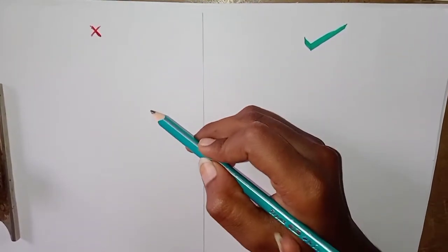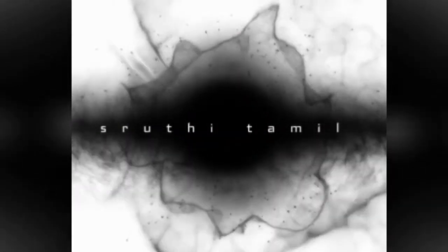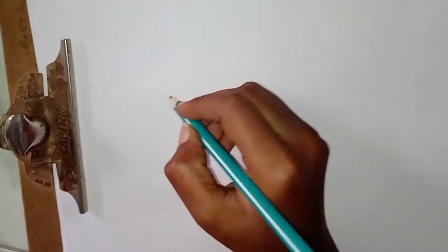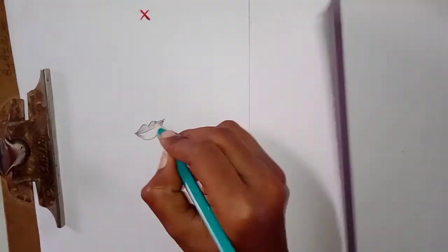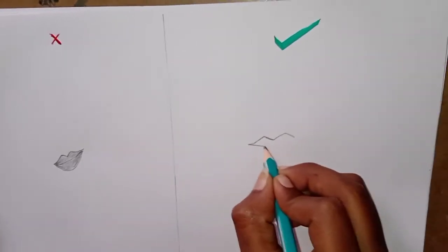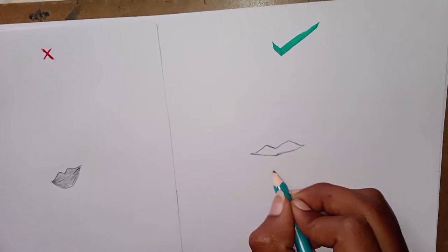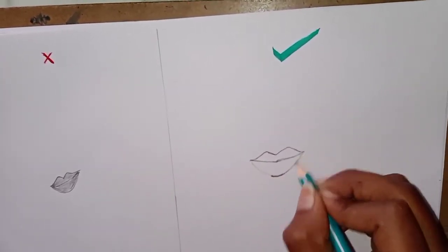We can see how a beginner is. Let's go to the videos. You can see how a beginner is — look at the lips. See how realistic it is. You can see how a beginner will be.